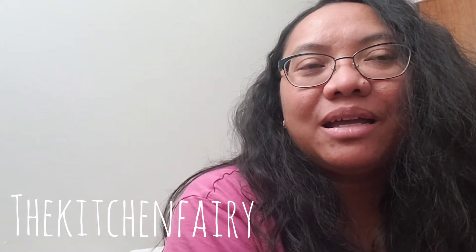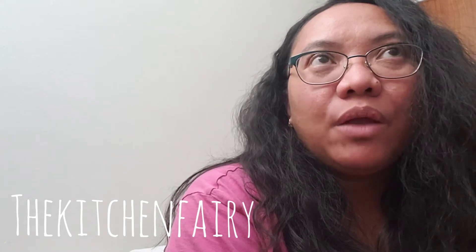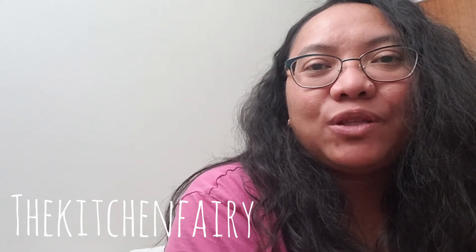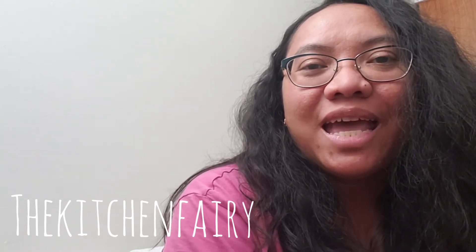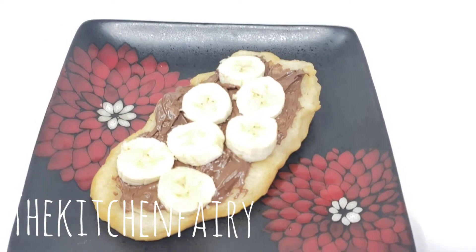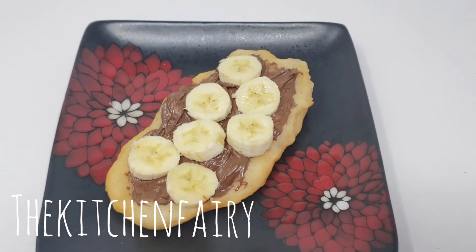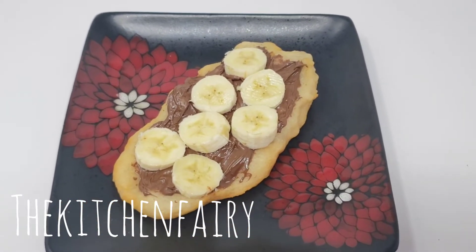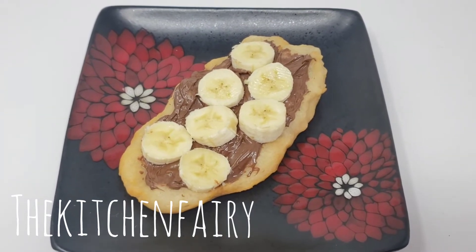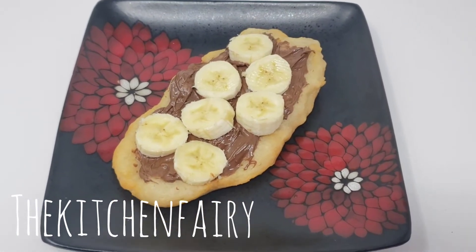It's always topped with sweets, mostly like cinnamon sugar, whipped cream, and fruits. Today, I'm showing the one topped with ganache and sliced banana, but the boys topped theirs with shaved chocolate. Check out the full video! Here is one beaver's tail — topped with chocolate ganache and banana. You can top it with anything you like; most of the time it's cinnamon sugar, Nutella, other fruits, or whipped cream. Bon appétit!